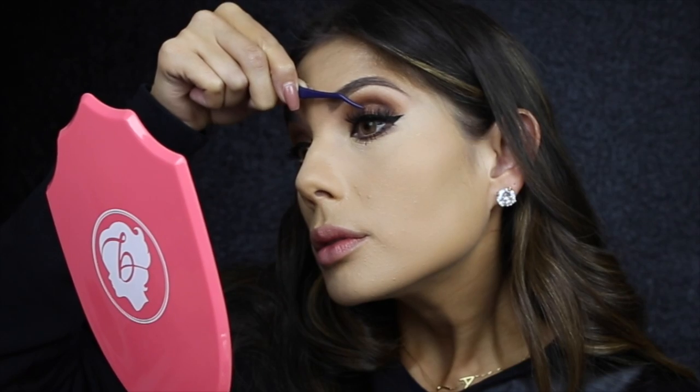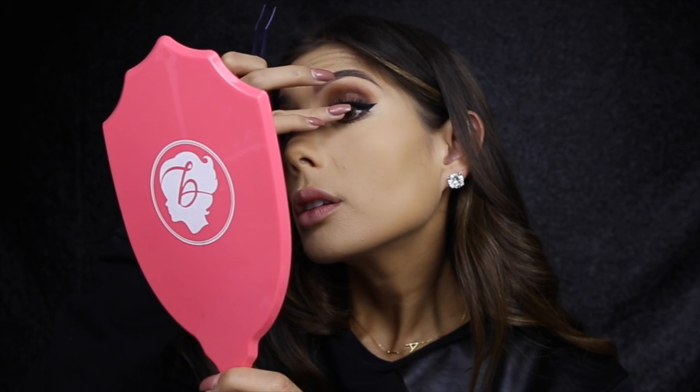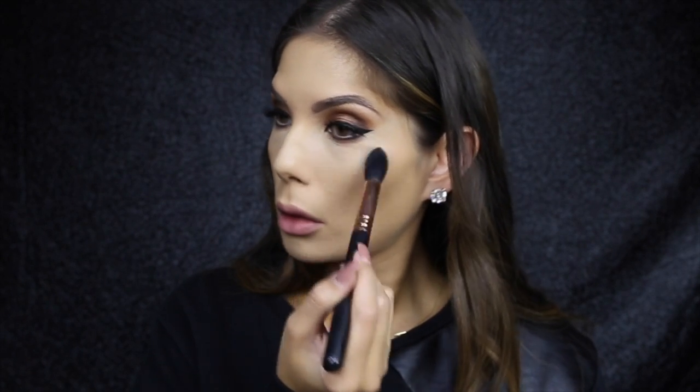I'm just going to add mascara — I'm using Volume Million Lashes by L'Oréal — and then I'm going to apply Belua's Fluff and Edgy lashes. Then I'm just going to use Diffuse Light by Hourglass to brush off that powder underneath the eyes and around the face.